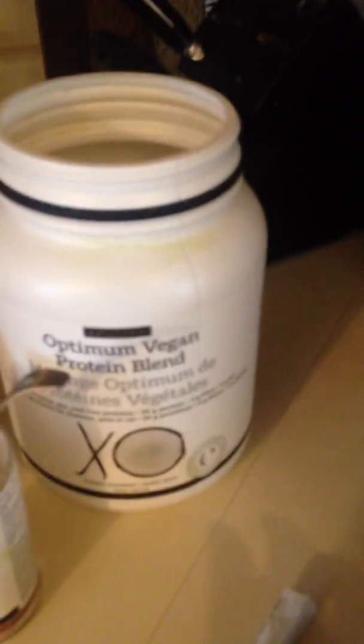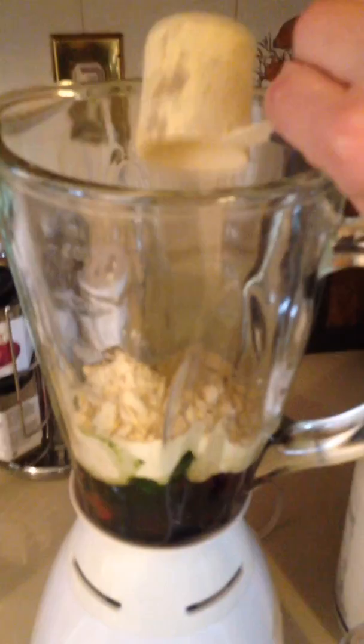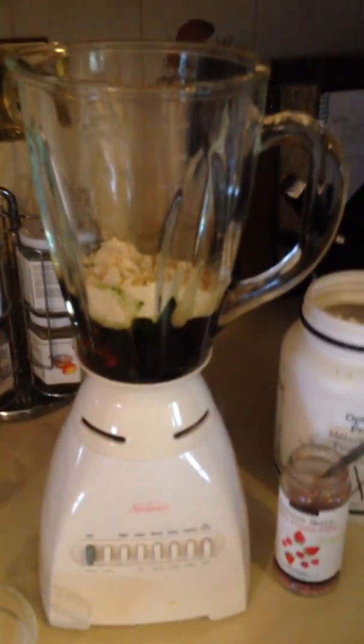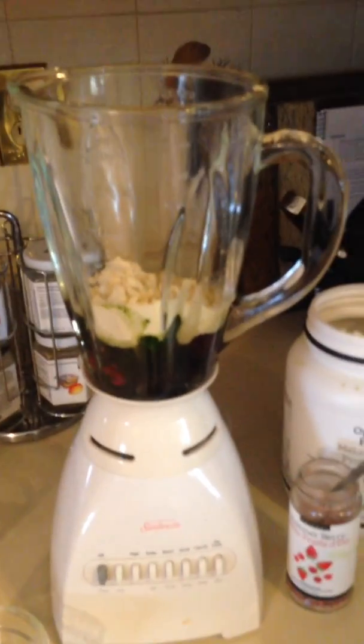Totally your choice. Then to get our protein, we're going to add Epicure's Optimum Vegan Protein Blend. This protein blend is just absolutely delicious. One scoop is 20 grams of protein — that's right, 20 grams. It's like eating a chicken breast for breakfast, so it's going to fill you up and help you go into lunchtime without feeling snacky.